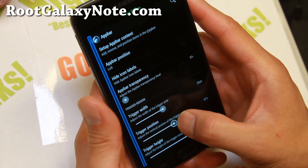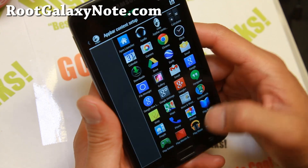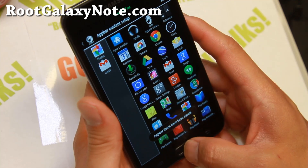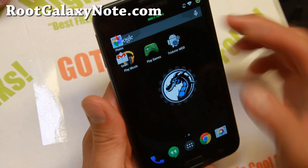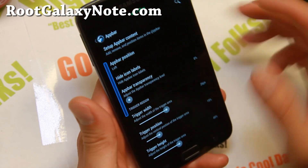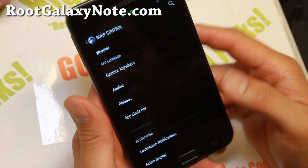App Bar is similar. You can go ahead and change the height position and add all of your favorite apps here. This is like PC-style shortcuts. If you hit on the left edge, you'll be able to launch your favorite apps. Make sure you adjust the trigger right where you want it. Also don't try to put it on the bottom - that will make it hard and sometimes it will pop up when you're using the keyboard.